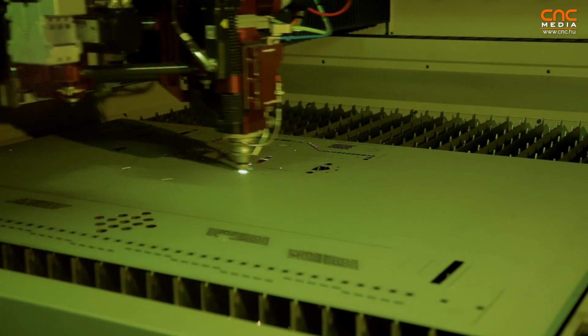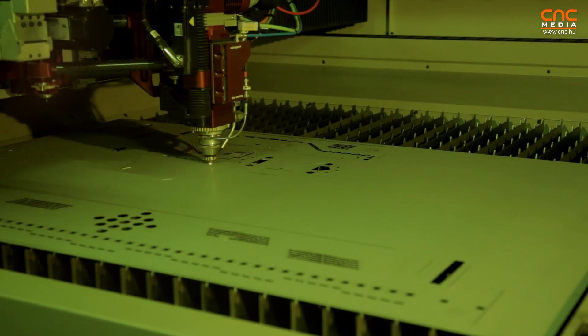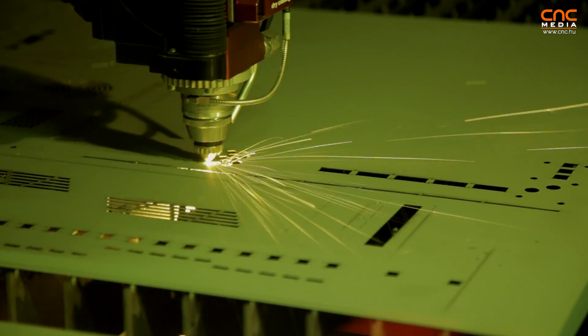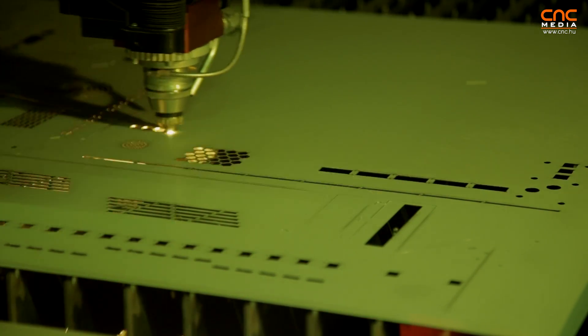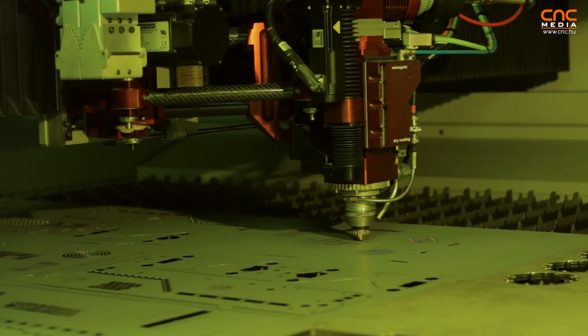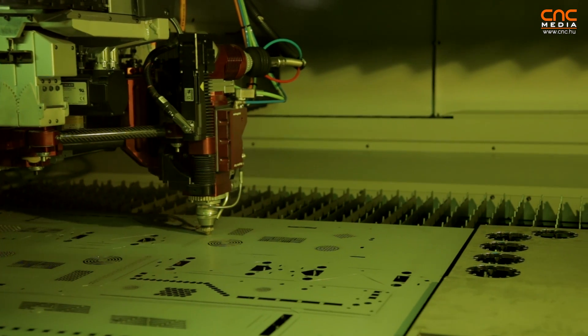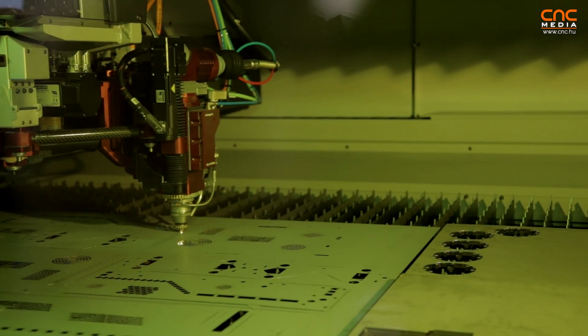Another benefit of the L5 is our patented structure, which is called the airplane structure. As you can see with the open window, we can very easily approach all areas of the pallet changer. For any customer that needs to make samples or very fast changeovers, we can easily open the door with no need to use the pallet changer.